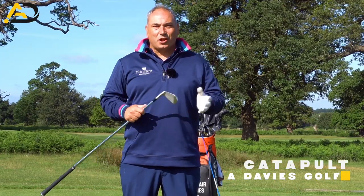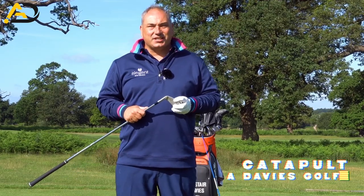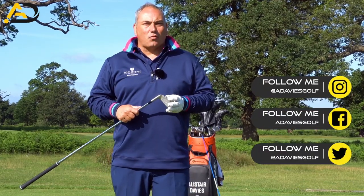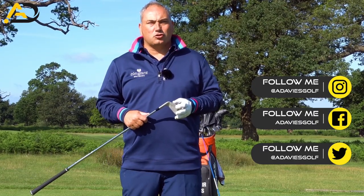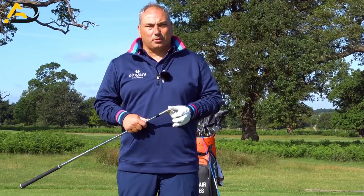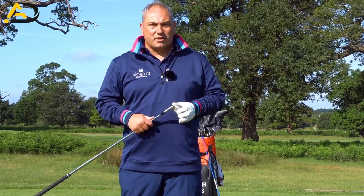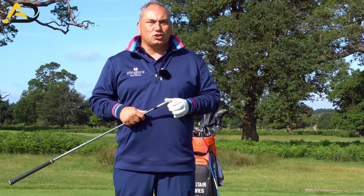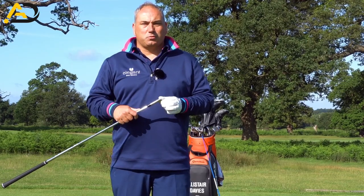Hi everyone, Alice David Shear. Welcome back to my YouTube channel, thank you for tuning in today. Today's lesson is all about catapulting your speed and power into the right part of your golf swing. We're going to be talking about loading, storing, and dumping — and the dumping element is the catapult element. We're trying to build up the power and let it go free at the right part of the golf swing to maximize your potential energy into the golf ball.